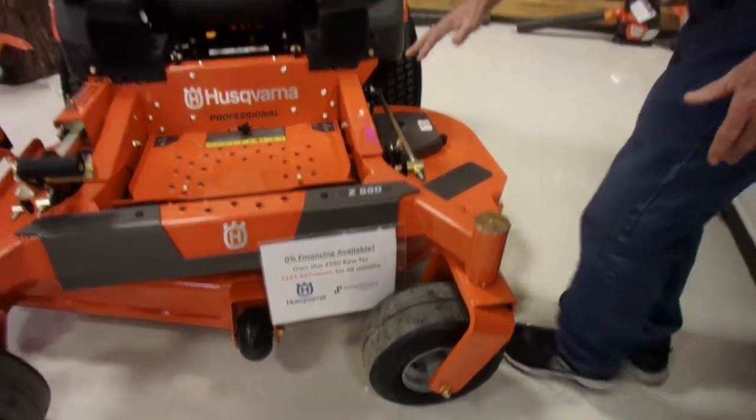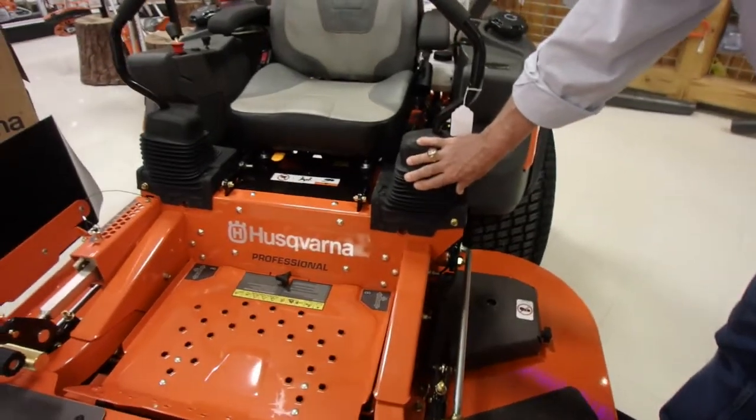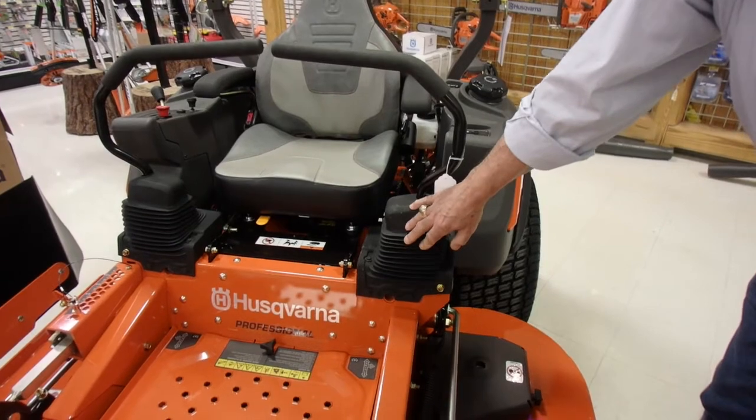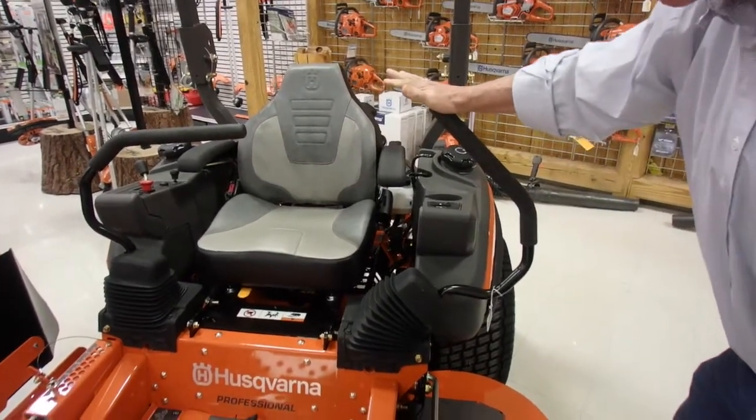Coming on back here, we have two rubber housings that enclose our parking brake feature, which is automatic this year — a new thing for Husqvarna. It's automatic: when these are pulled out, your parking brake is set automatically.